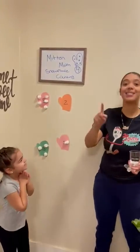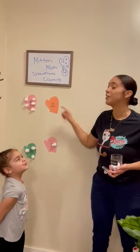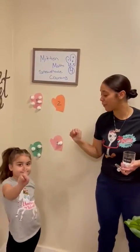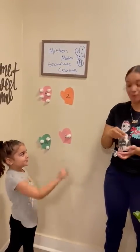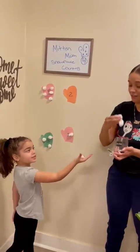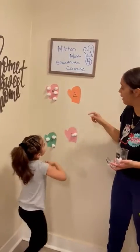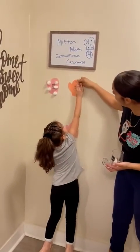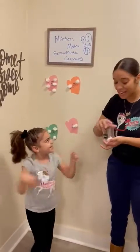Yay! Last mitten, friends. One number on our last mitten — two! Let's count with our fingers — one and two. So how many snowballs do we need? Two! We need two — one and two. So we need to place them on our mitten — one and two. Good job Mila!